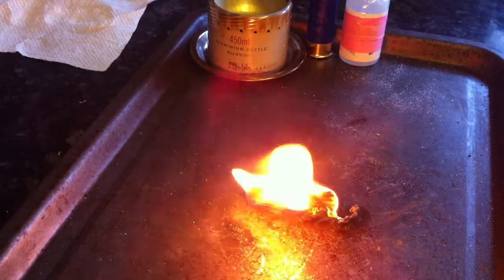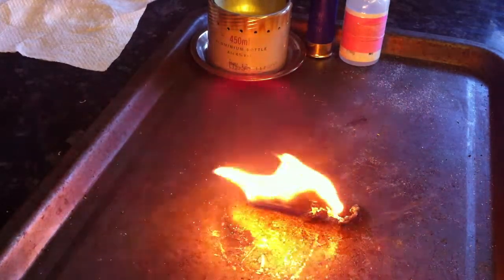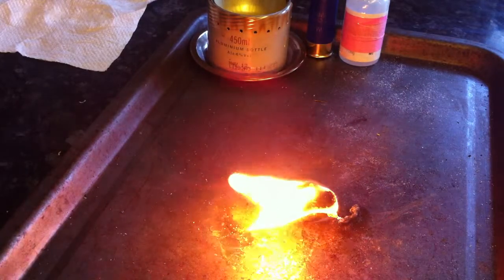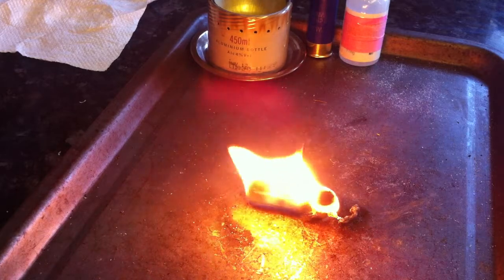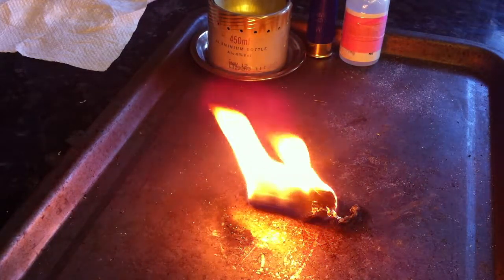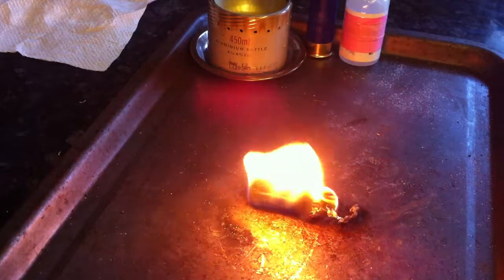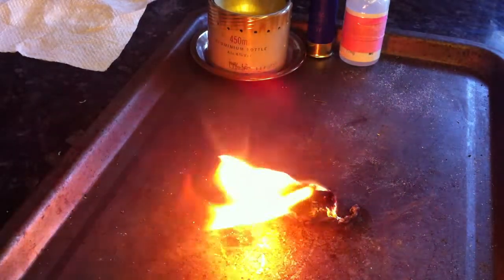So I don't know how long that's been alight now, but it's some time and it's still going strong. You only really need a small amount of that and you can reuse it. I will chuck in a spare impregnated tampon so that you've got extra capacity.